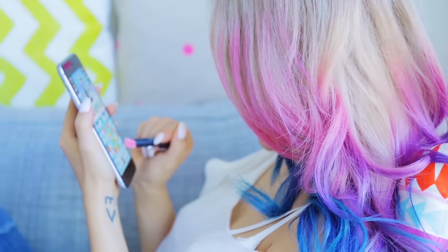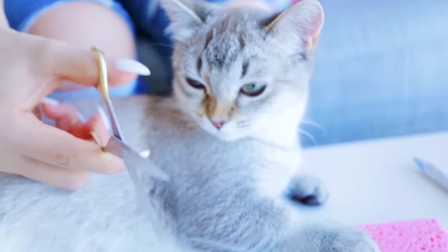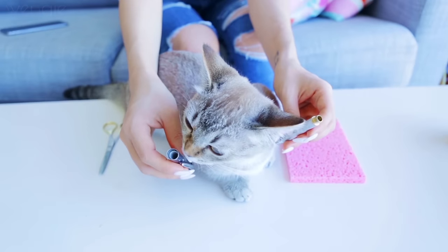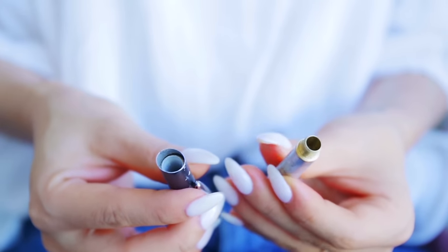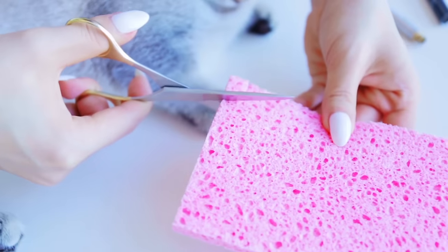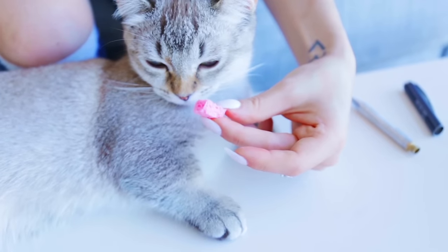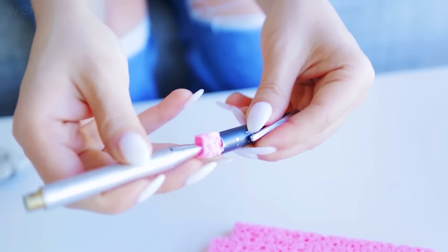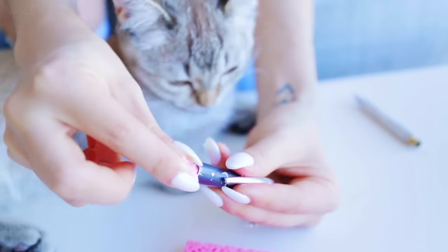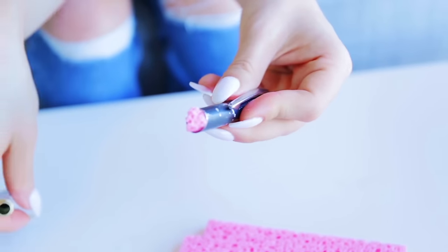All you need is a pen with a metallic casing, a sponge, and some scissors. Simply take the pen apart and make sure it's all metal, because you want it to conduct electricity from your fingers. Then cut out a bit of sponge that's just a little bit bigger than the opening of your pen and stick it in so a little bit sticks out. Make sure your sponge is just a little bit moist, because we need the water to conduct the electricity as well.